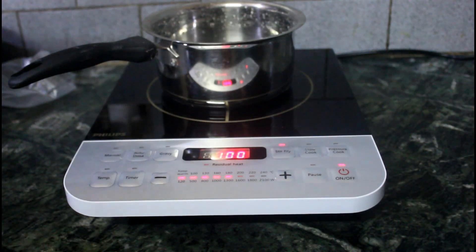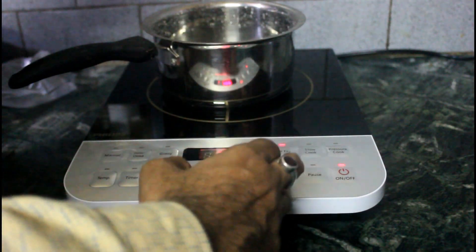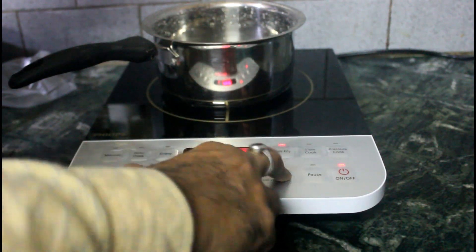You can use plus or minus to adjust settings manually. Now you can add water and control the cooking process as needed.